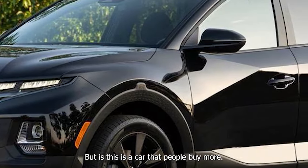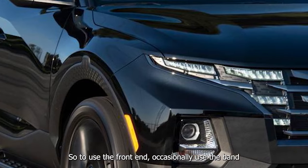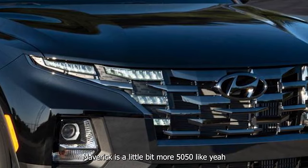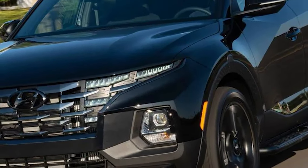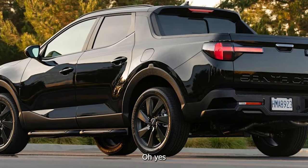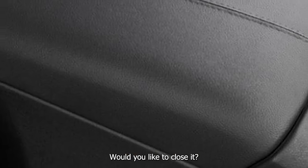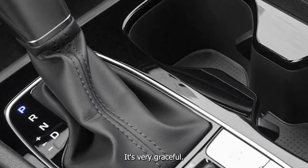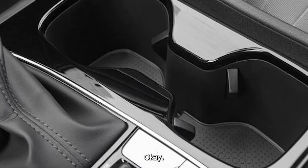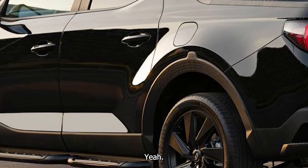I could see that because you plan on having a bed in use. Would you like to close it? Because I can do the honors — it's very graceful. Would you like to drive? Yeah.